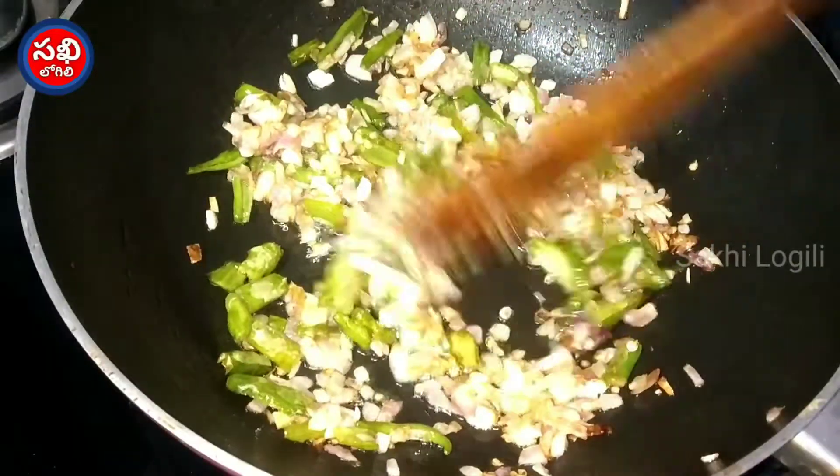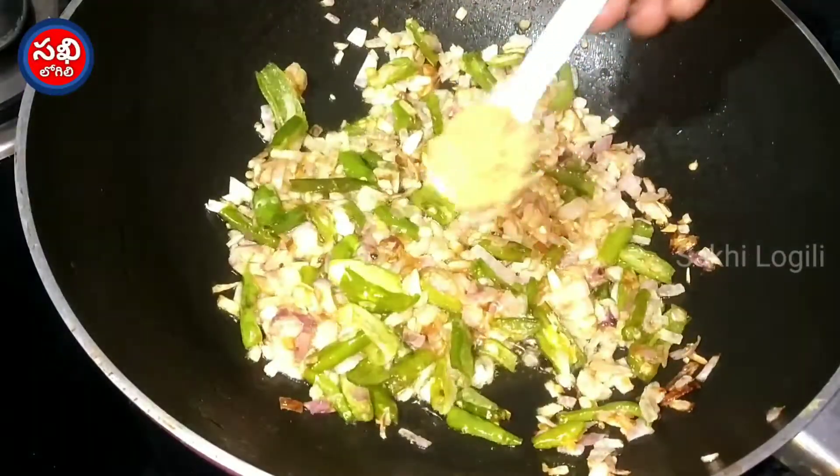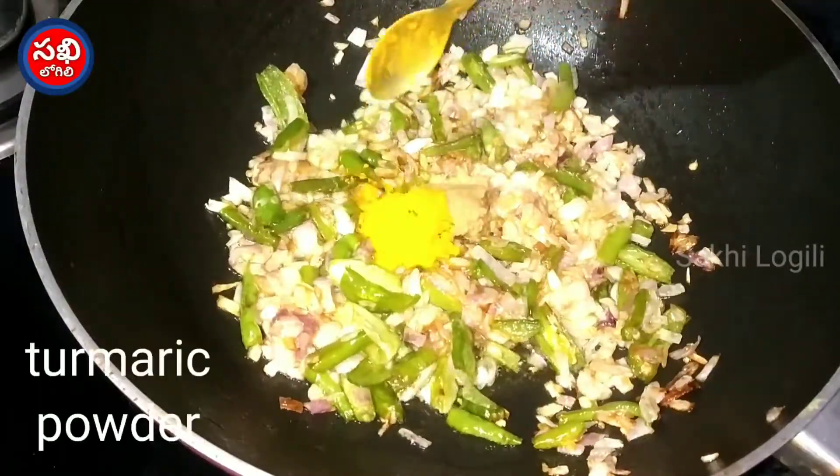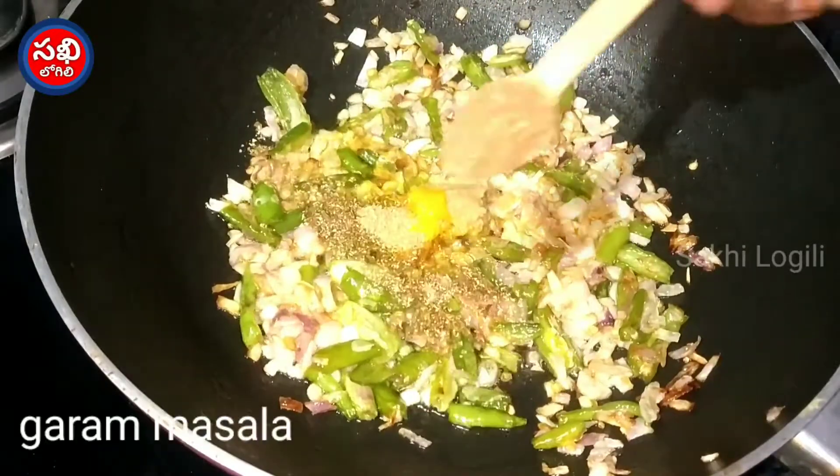After halfway, put it in a brown pan. Put half a teaspoon of oil. Pour 1 teaspoon of a few ingredients, 1 teaspoon of water, and 1 teaspoon of salt. Put it in the pan.